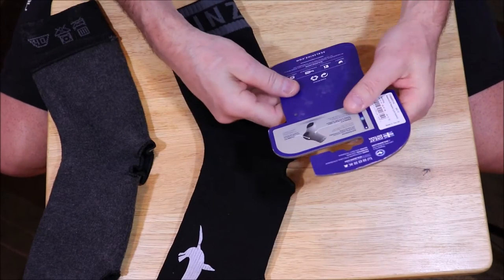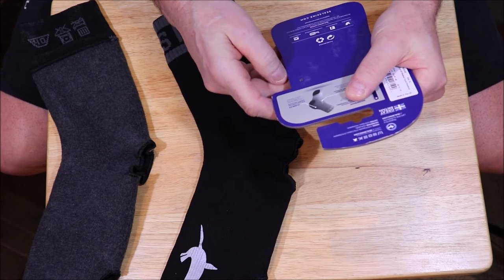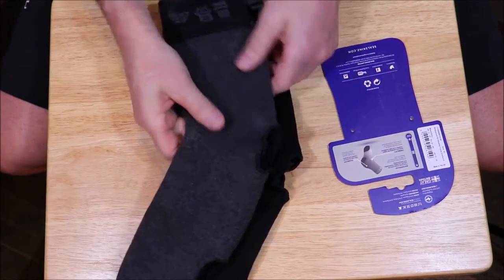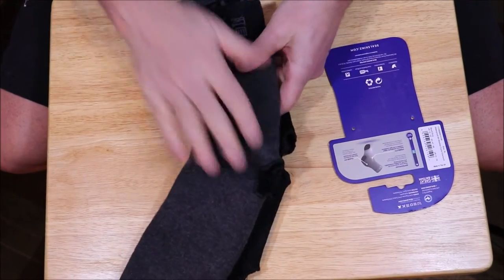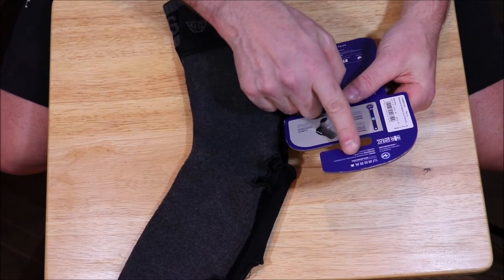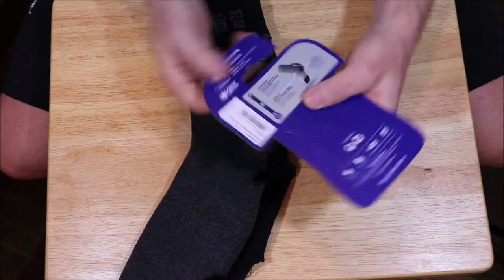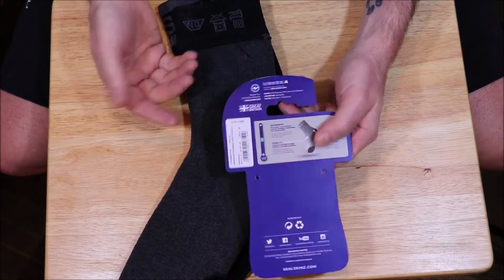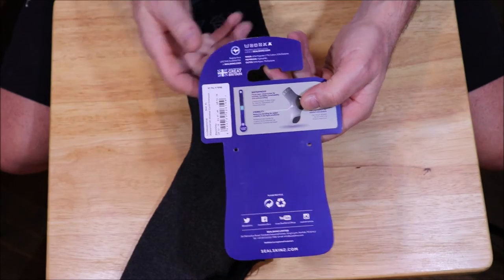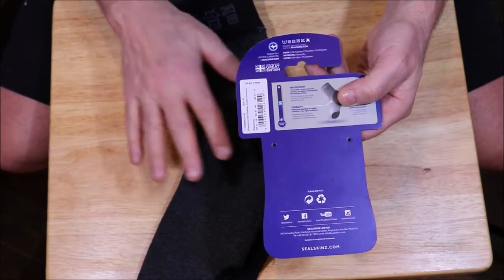As far as the outer on this, the outer is made out of 93% nylon and 7% elastane. I did turn one inside out so you can see the inside — it does look different. It's got that gray look in there with a different material. Inside, it's 52% polyester, 27% cotton, and 21% elastane. My wife helped translate the care symbols: wash in cold water, and when it comes to drying, you can tumble dry on cool or drip dry.